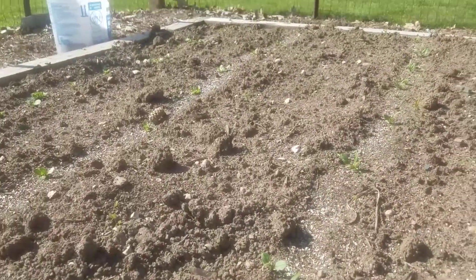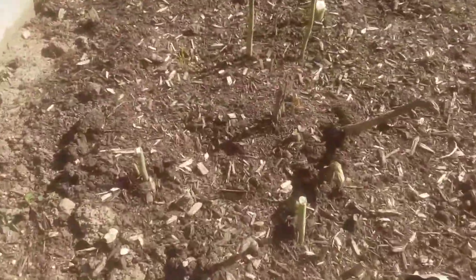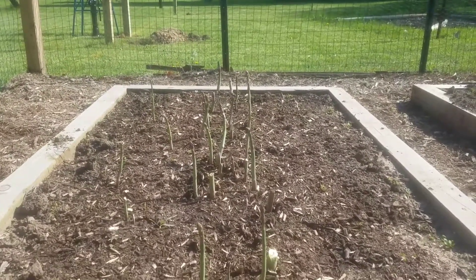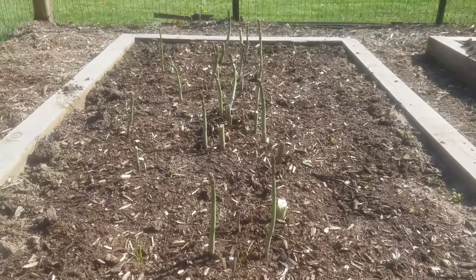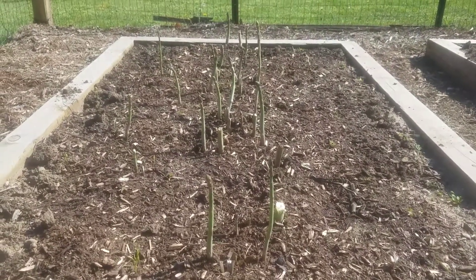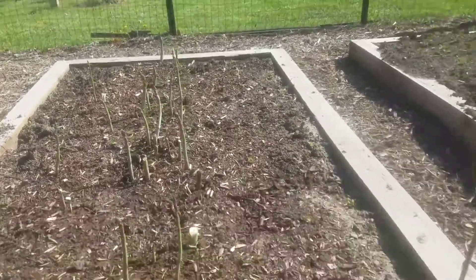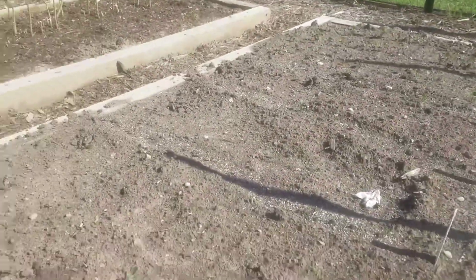They're starting to get a lot of sun, so they should start to do all right. Here's our asparagus — we've gotten a couple harvests already. This stuff grows so fast, it's absolutely amazing. We picked it like three days ago, not even three days ago, and we can get some more tonight.